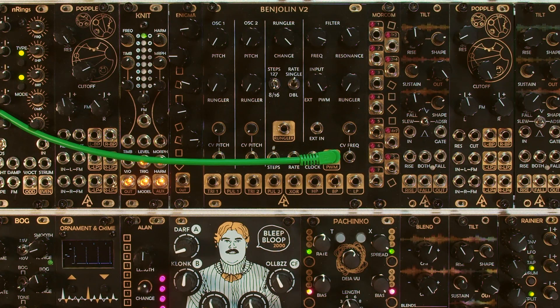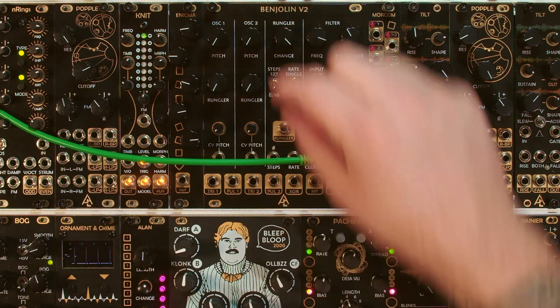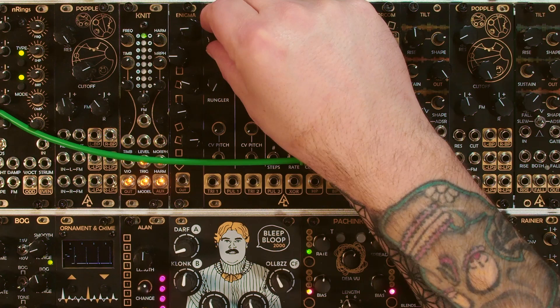Let's talk about the PWM output. This is basically just the output of the comparator between oscillator one and oscillator two, and it results in a square wave of variable width. Notice what happens when you start turning up the frequencies of these two oscillators — there we have a square wave, and notice how that width starts varying as you move these frequencies.